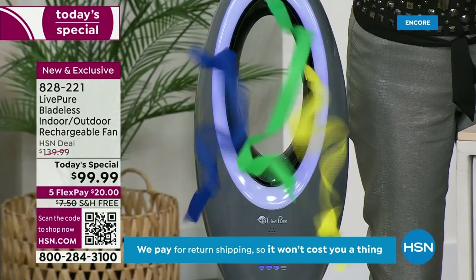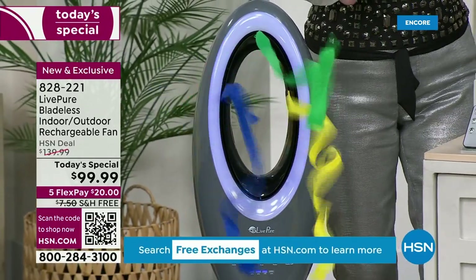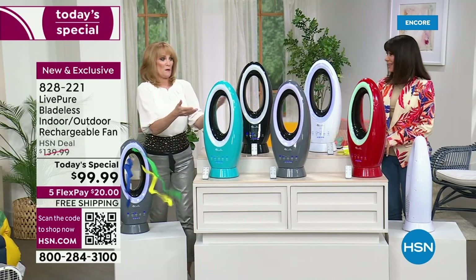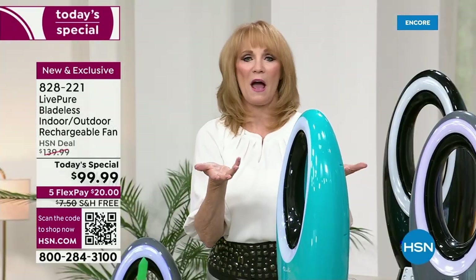It also has LED lighting. What I like is that the lighting operates separately, which makes this a 12-month fan. You leave it out and nobody would know it was a fan — they would go, wow, what's that really pretty appliance you have there?